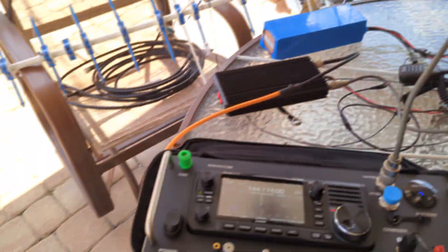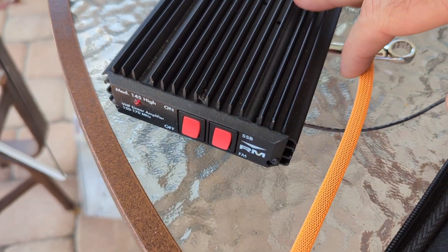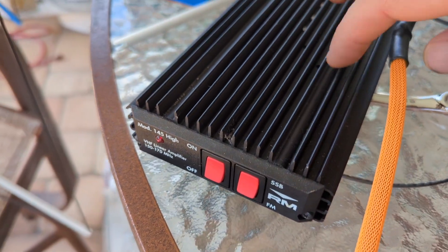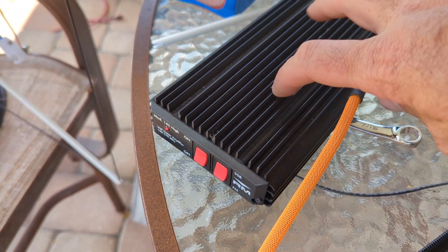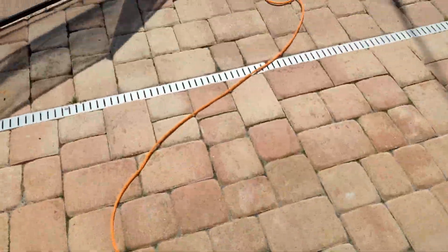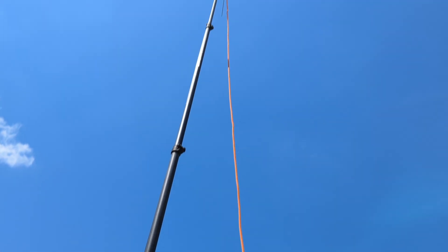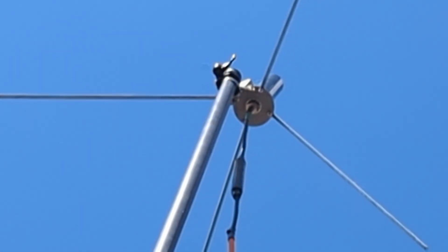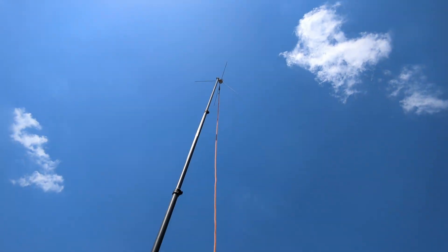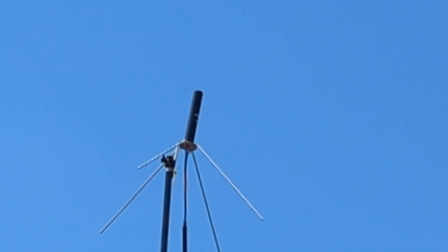What I'm using is my IC-705, a little fake clone RM Italy amplifier that says 150 to 170 watts. I retuned that to 144 to 146 MHz with the internal trimmer capacitor. It does all right with a bio and a battery. I'm using Dr. Jack's compact antenna with the ground plane mount up at about 25 feet on this carbon fiber mast — that's a seven-inch antenna right there.